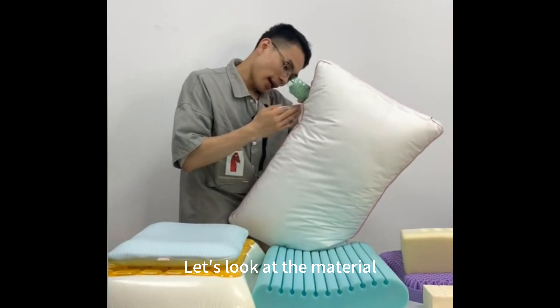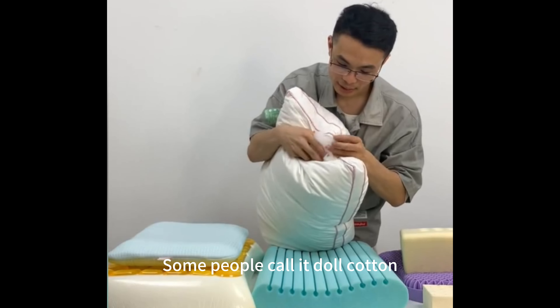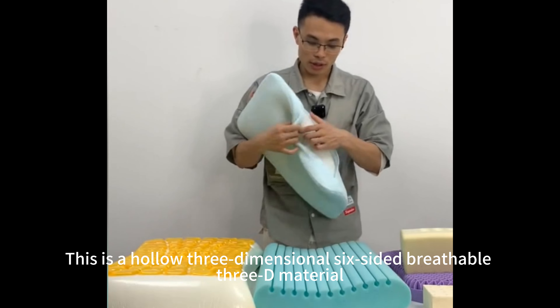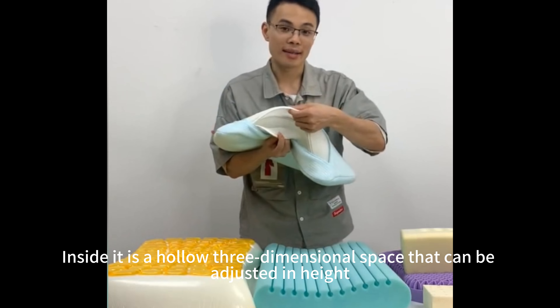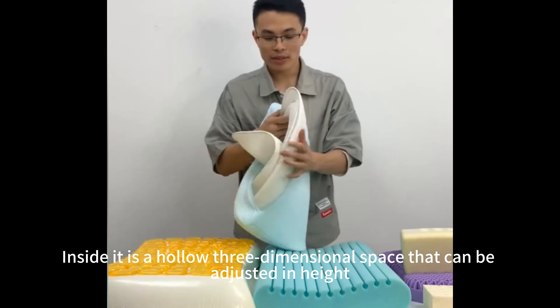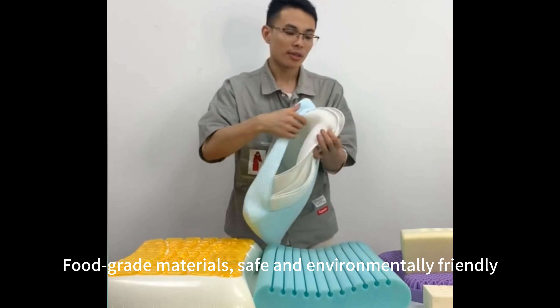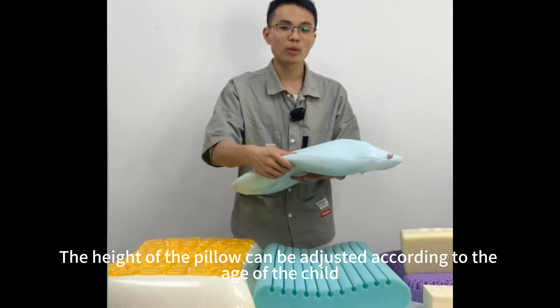Let's look at the material. The material filling is 100% polyester fiber — some people call it doll cotton, a material often used in toy stuffing. This is a hollow 3-dimensional 6-sided breathable 3D material. Inside it is a hollow 3-dimensional space that can be adjusted in height. It can be washed all over. Food-grade materials, safe and environmentally friendly. The height of the pillow can be adjusted according to the age of the child.